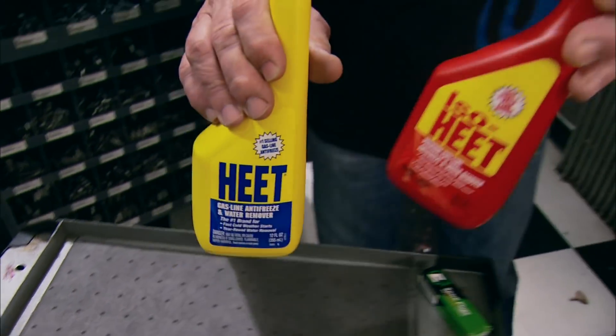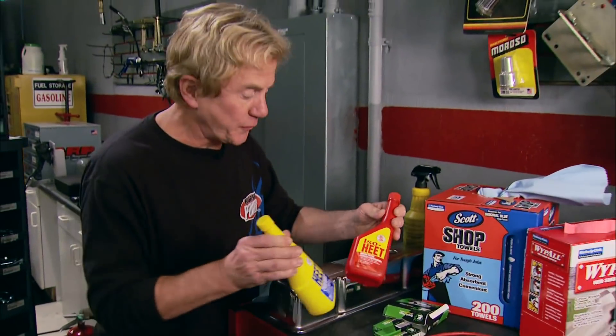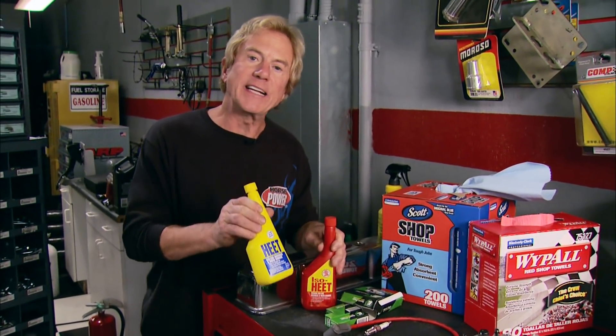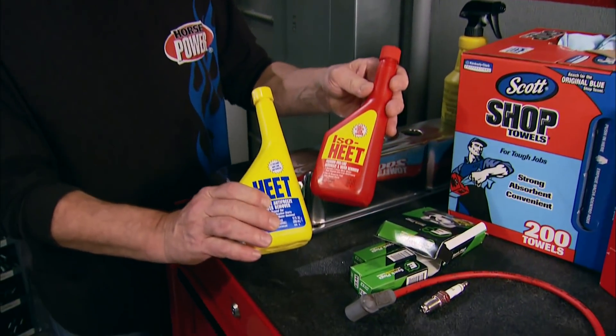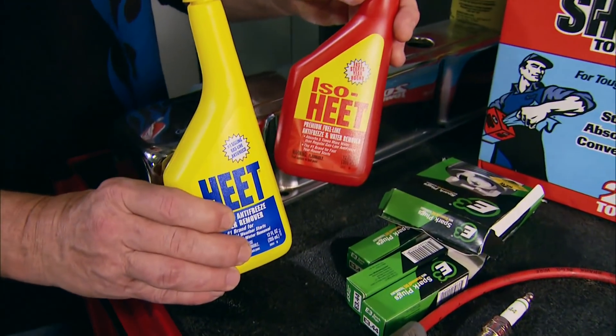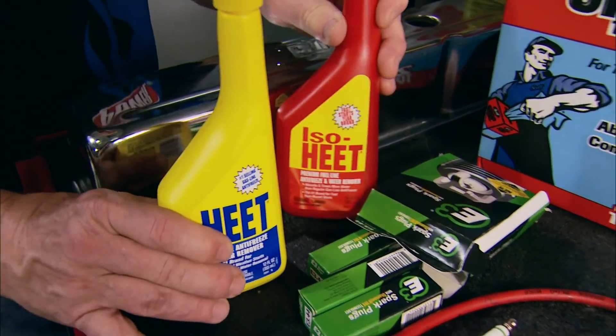Your engine's fuel system hates the cold. That's why Heat and ISO-Heat are the number one products for fuel line antifreeze and water removal. They also prevent rust and corrosion and clean your injectors at the same time — available at your local parts store.